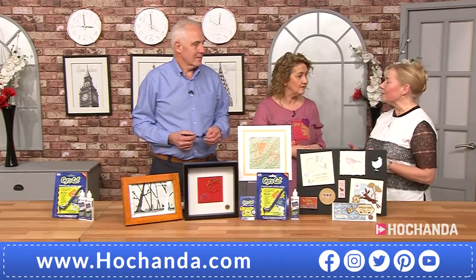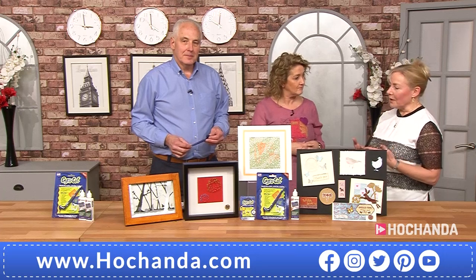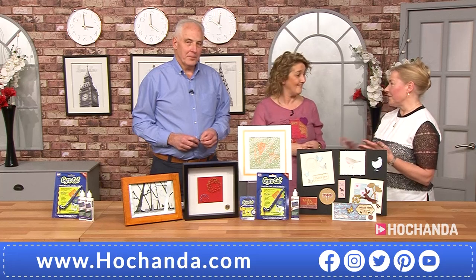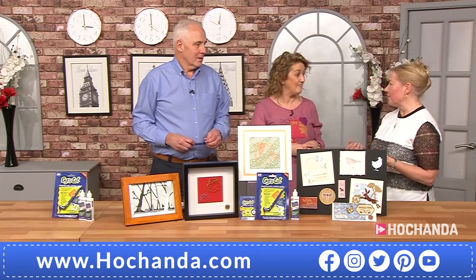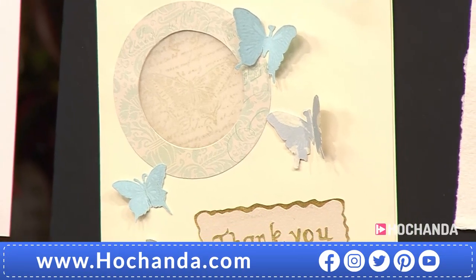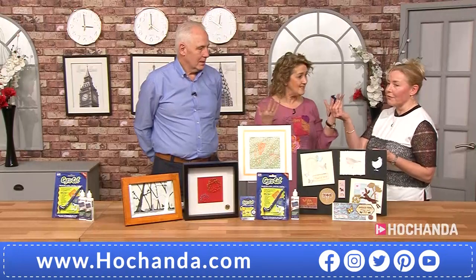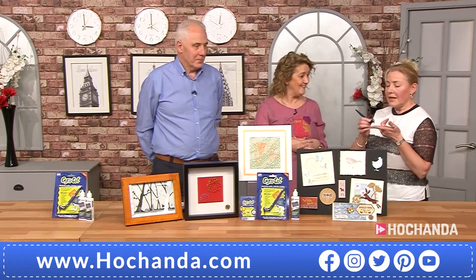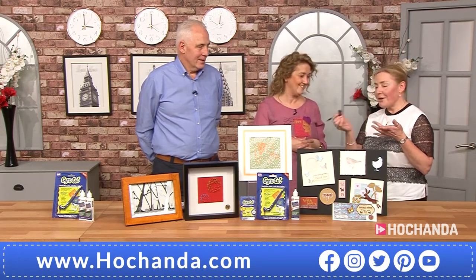It's really versatile — it'll work with anything from tissue up to 240 gsm card, and all sorts of things in between, including photographs, mylar, and acetate for making stencils. One of the biggest things about it is how light and easy it is to move around — you don't need a whole machine to be doing all sorts of different things, and it is a lot safer to use.